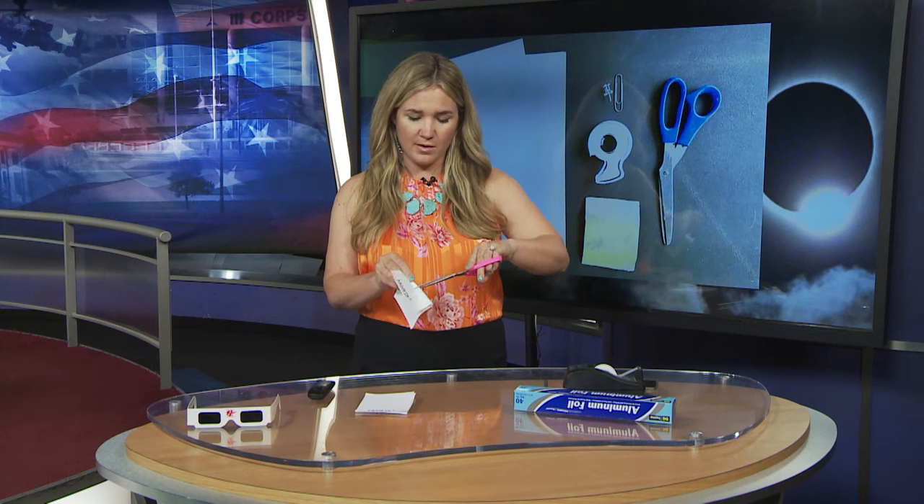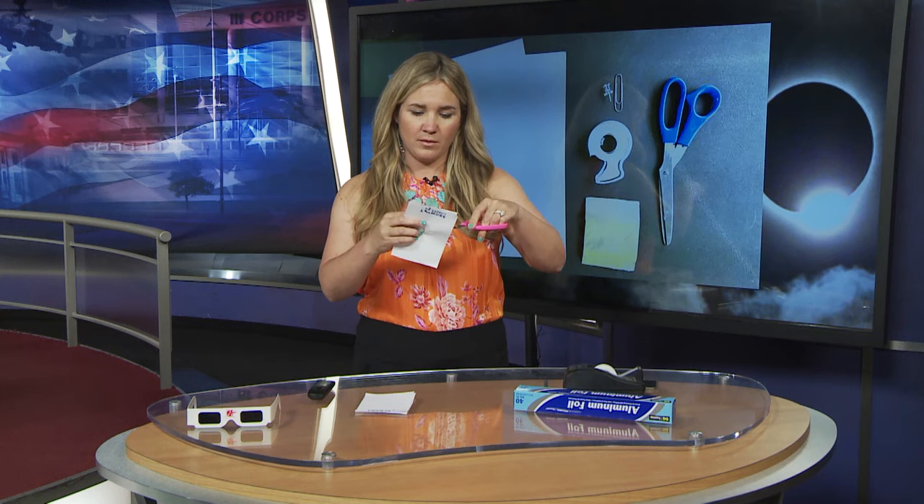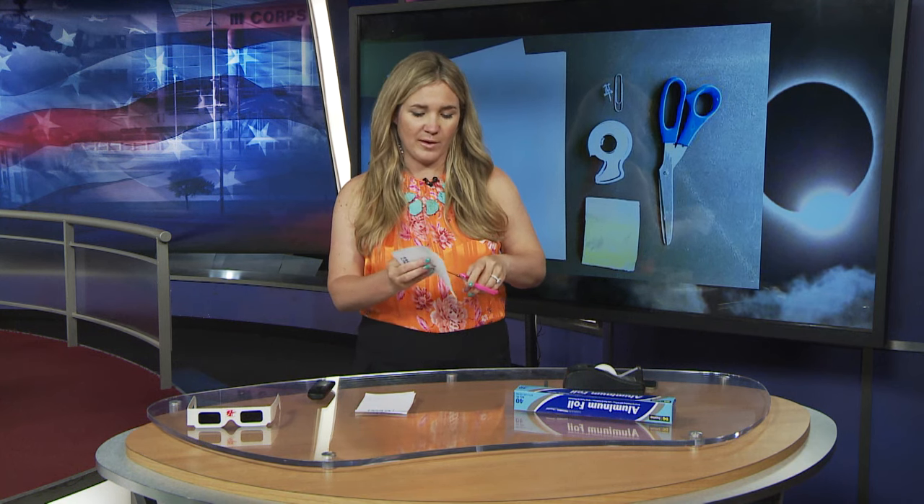First off, you're going to want to cut a small one to two inch square or rectangular shaped hole in the middle of one — not both — of your sheets of paper. One of them you're not going to touch at all; we'll use it during the demonstration in a minute. So I'm going to cut a small little hole here using these scissors. Cut out a one to two inch square shape in the middle of my piece of paper.